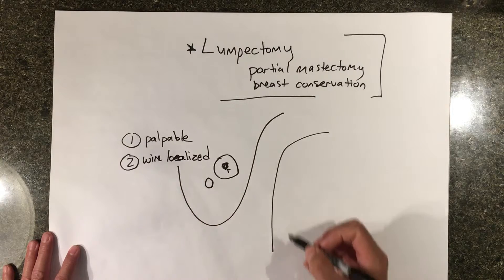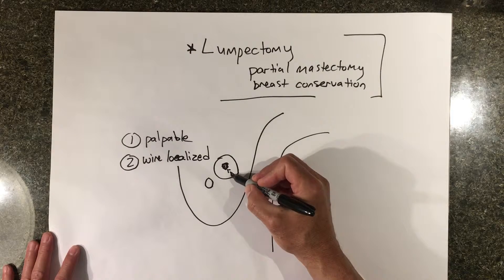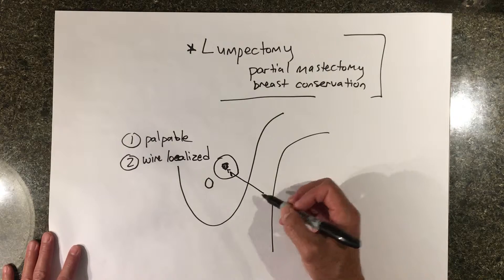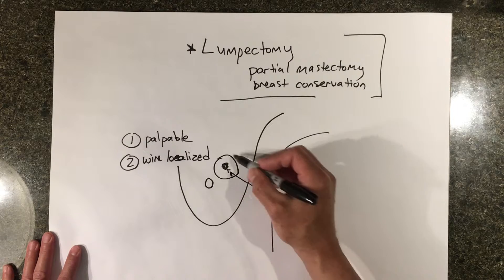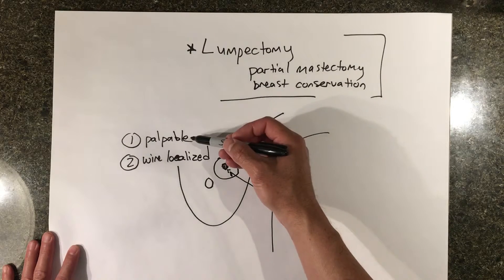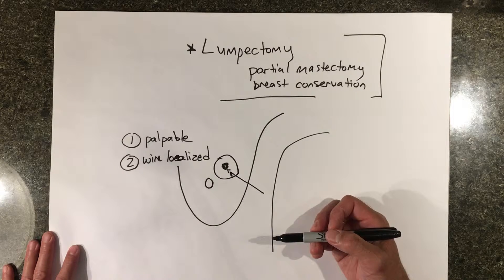Wire localized means that the clip is seen on a mammogram or an ultrasound and a wire is placed into the breast the day of surgery. These have a little hook at the end, so we call them J-wires. This wire is followed by the surgeon down to the area that needs to be removed, so you know you're removing the correct area of the breast.